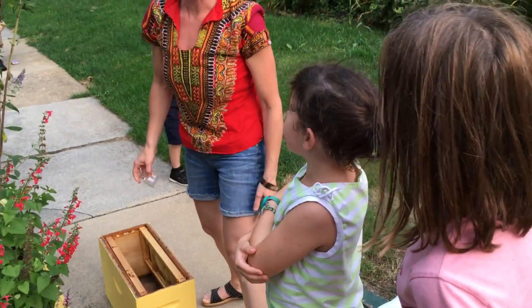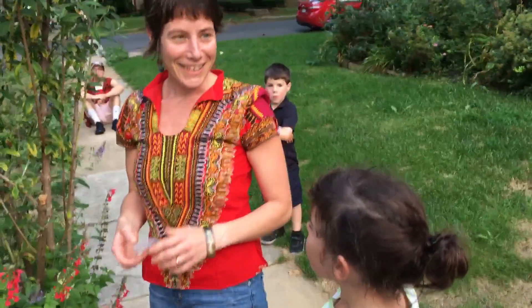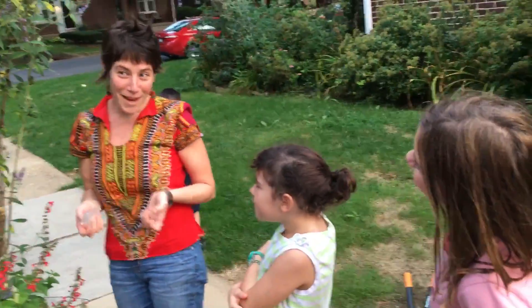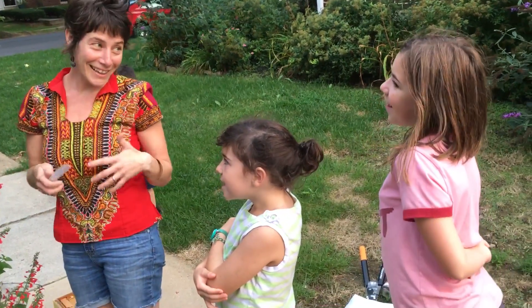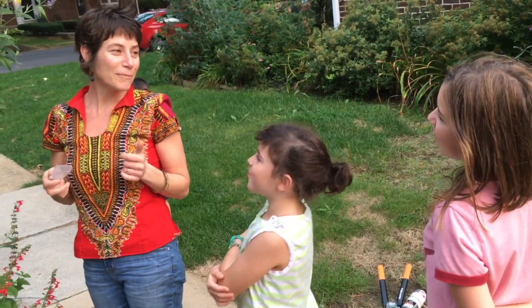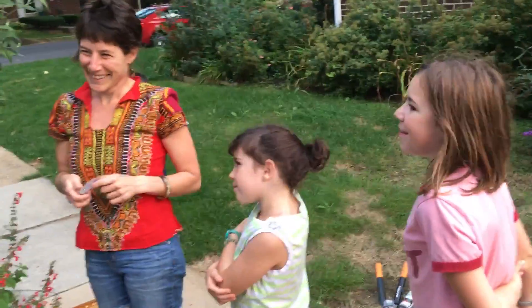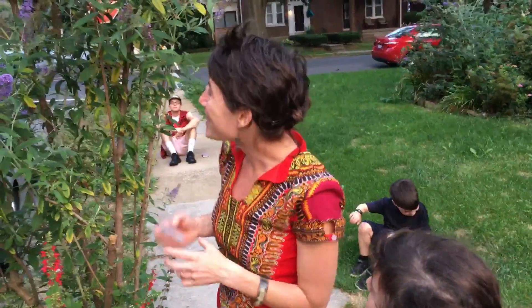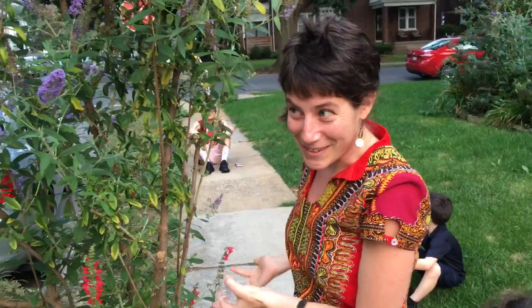Do you guys want to learn a round real quick? Does anybody like to sing? It goes: I love honey bee, honey bee, honey. Yum yum. Honey bee, honey bee, honey. I love honey bee, honey. Love my honey made from honey bees. Yum yum yum. We can sing that all together if you have the time and energy, and that will give good energy to these bees as we help them move into their new home.